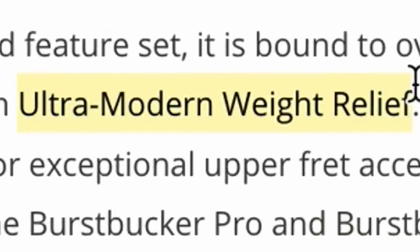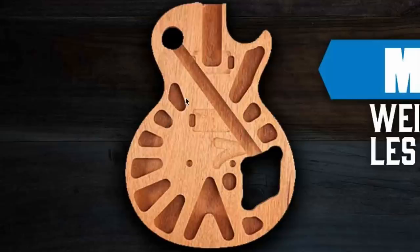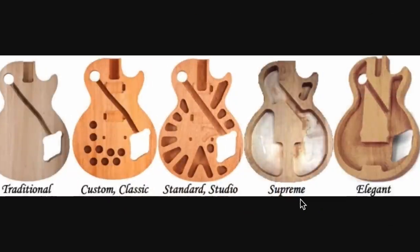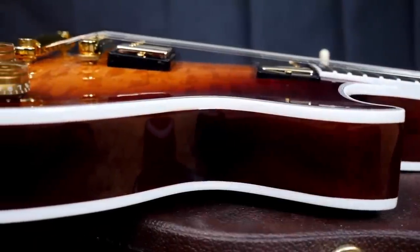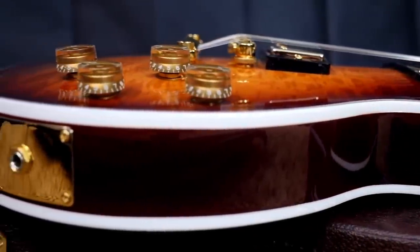Let's talk about the ultra modern weight relief — that's the weird V-shape and holy explorer cutaways. That's not what we're used to on the Supremes. According to the graphic, the Supreme was chambered, but we've actually endoscoped some Supremes and I don't remember that center block being there. That'll vary depending on when it was made, but they were chambered — and they're larger than regular Les Pauls because of the carved back and the carved top.